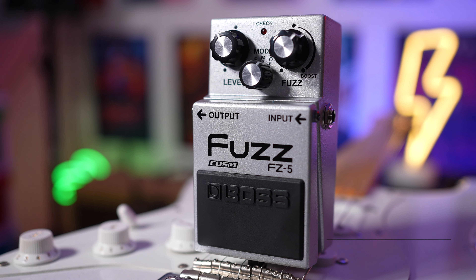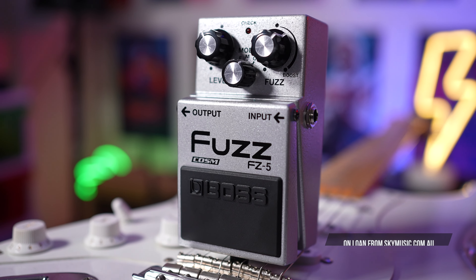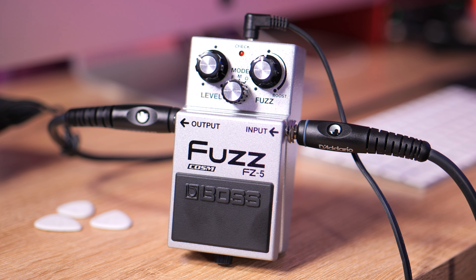In today's video, we're checking out the Boss FZ-5 fuzz pedal. This is a three-in-one fuzz pedal. It sounds great on some modes and really weird on others. I'll run you through each of the three modes, starting on the fuzz face sound, which is my personal favorite.